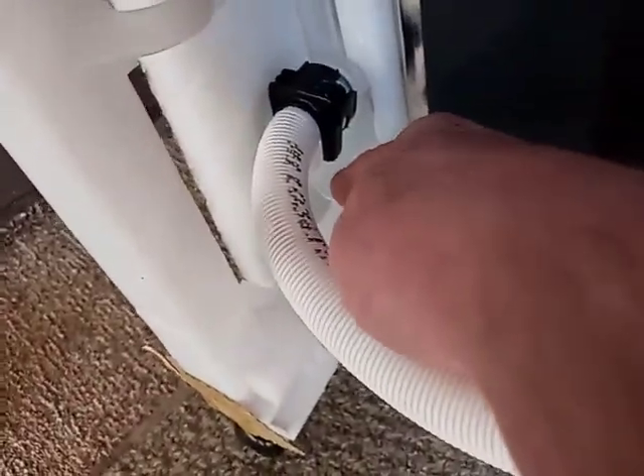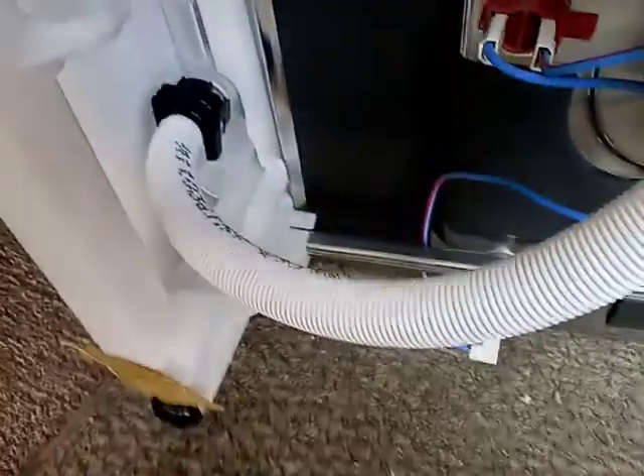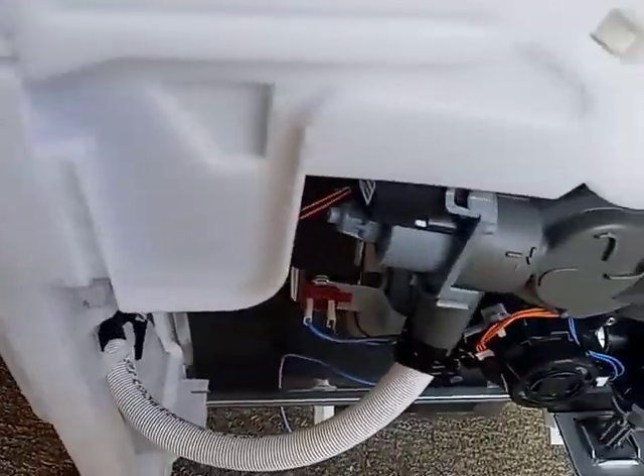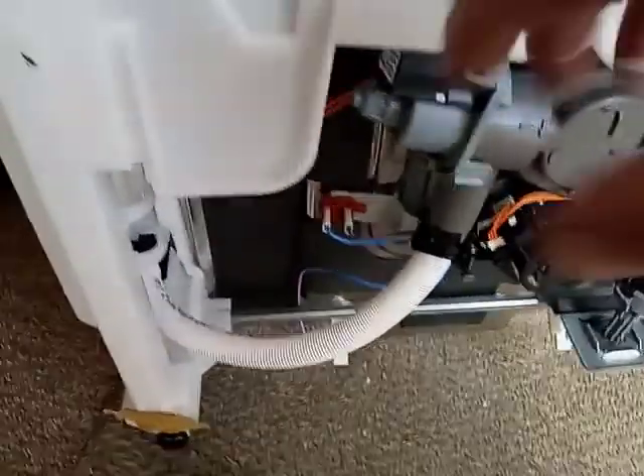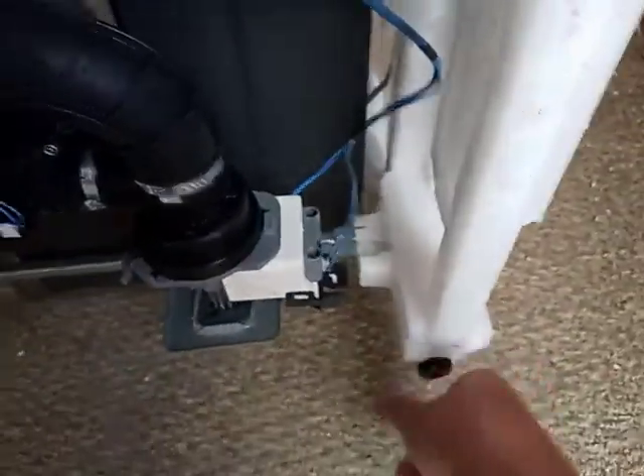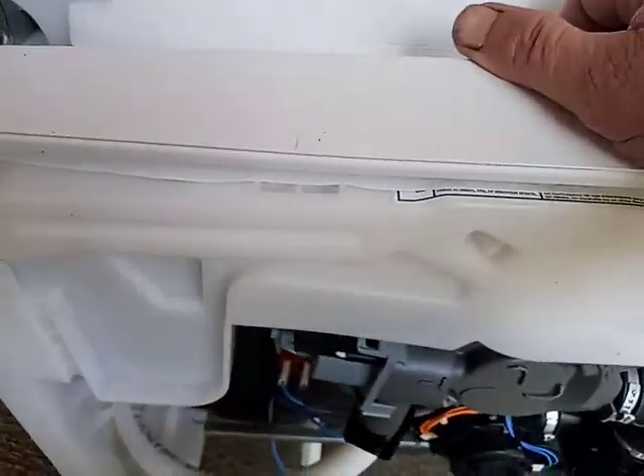Your drain line is down under here — that's where you hook up the wastewater line. I usually just sit it back, connect everything up, run the lines out the back, and slide it into the opening. You have adjustable foot wheels — there are four of them — so you adjust them up so the unit just slides in underneath the countertop.